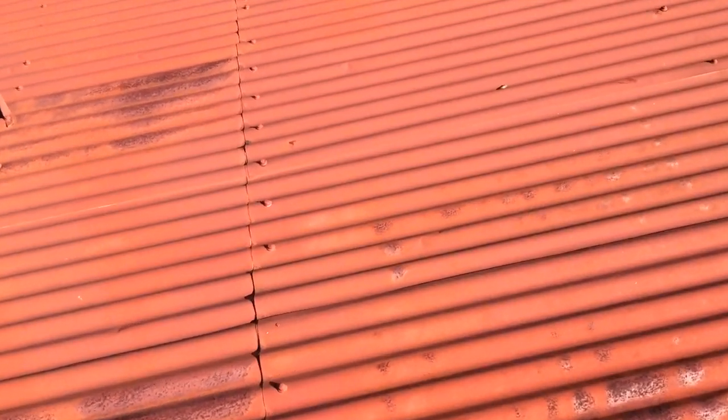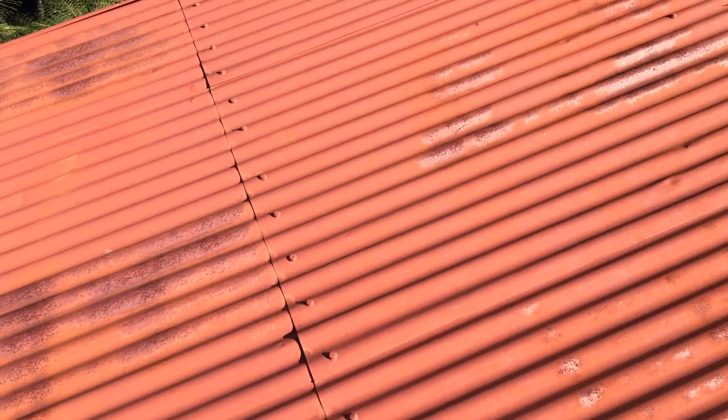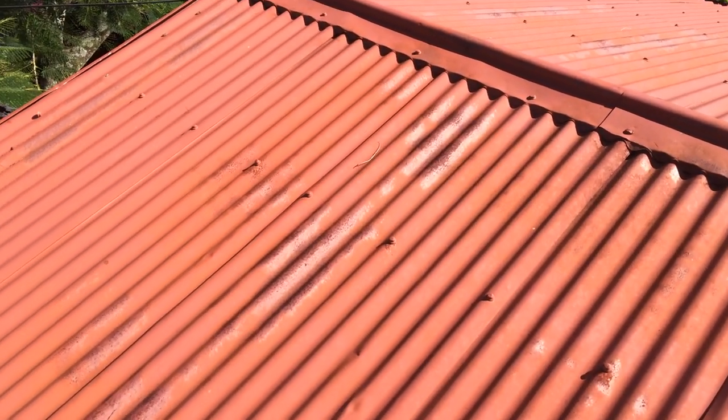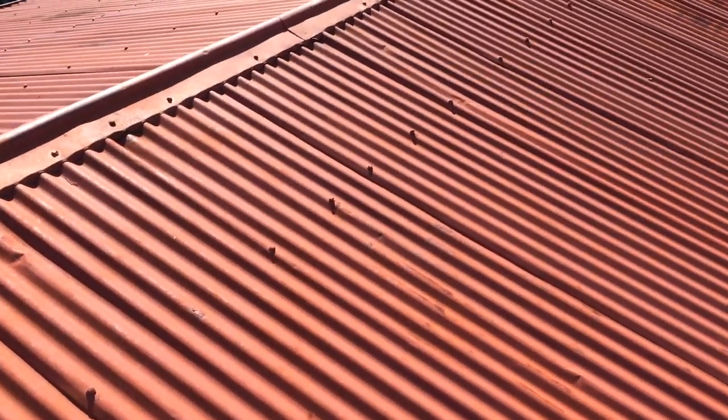Just listen to this as you walk across here — can you hear that? That's all the rust breaking loose underneath the sheets. Those laps are pretty rusty and this roof probably should have new iron put on it. At the very least it should be short sheeted on the sheets that are obviously leaking.